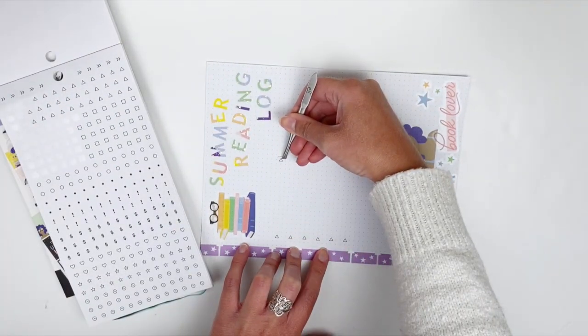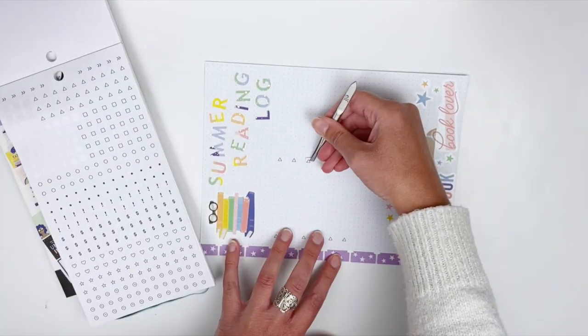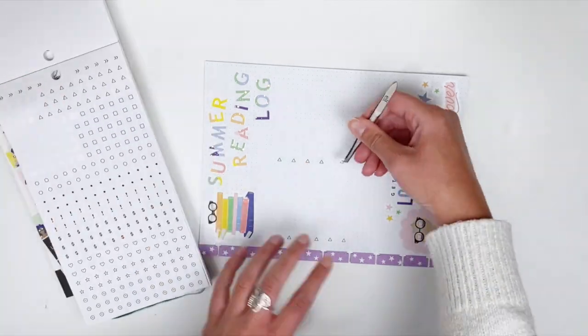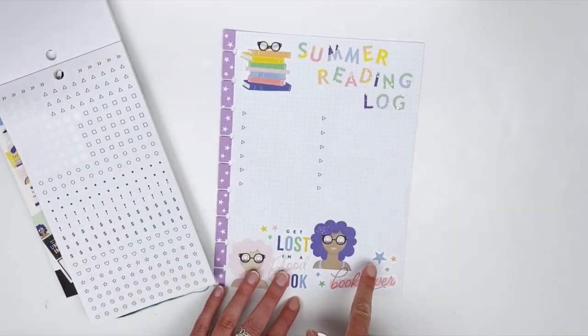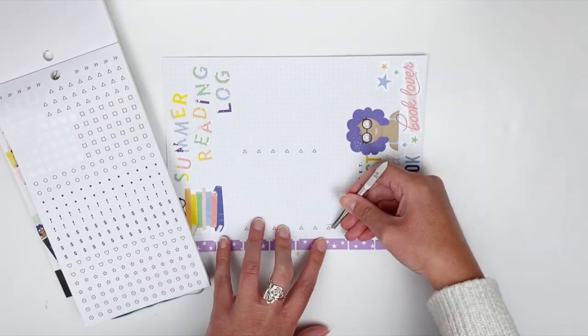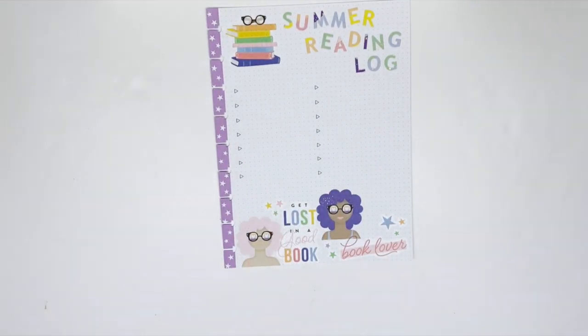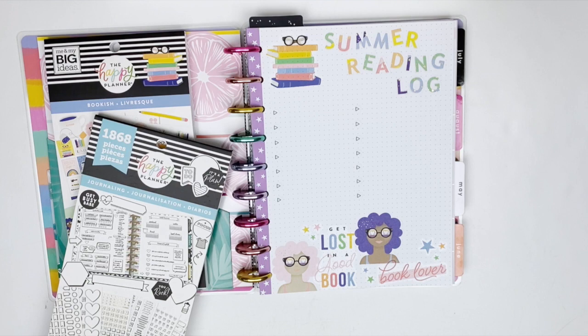I started with two rows of six, but I decided to add another row of checkboxes so now I have two rows of seven — that's 14 books to read, which is plenty!